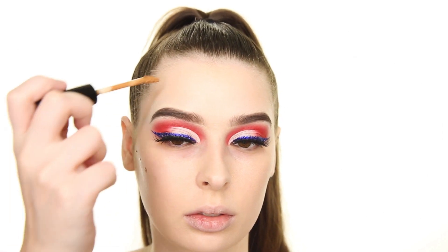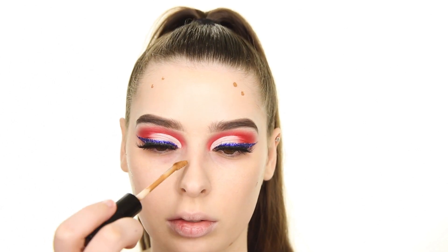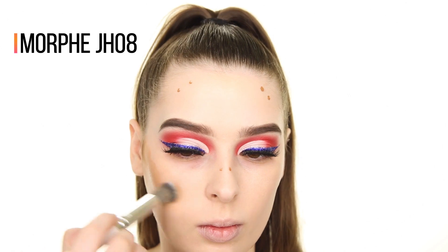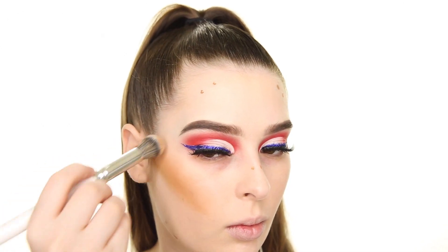To contour, I'm first taking the NYX Can't Stop Won't Stop Concealer in the shade Warm Caramel and placing it sparingly onto the areas I want to add definition to, such as the hollows of my cheeks, my forehead, jawline, and sides of the bridge of my nose.